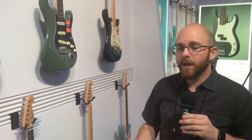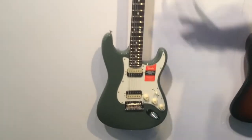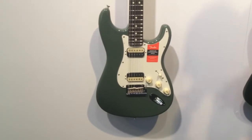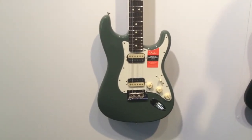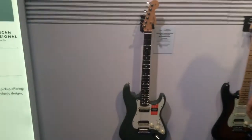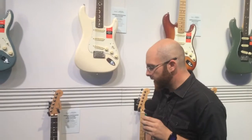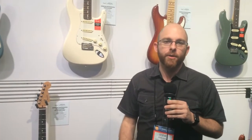If you need something a bit hotter, we're now offering a dual Shawbucker version — and if it doesn't look super mean in this antique olive color, I don't know what will. The two Shawbuckers are everything that you could want between vintage and modern sound — it cleans up beautifully, it takes gain beautifully, you can do whatever you want.